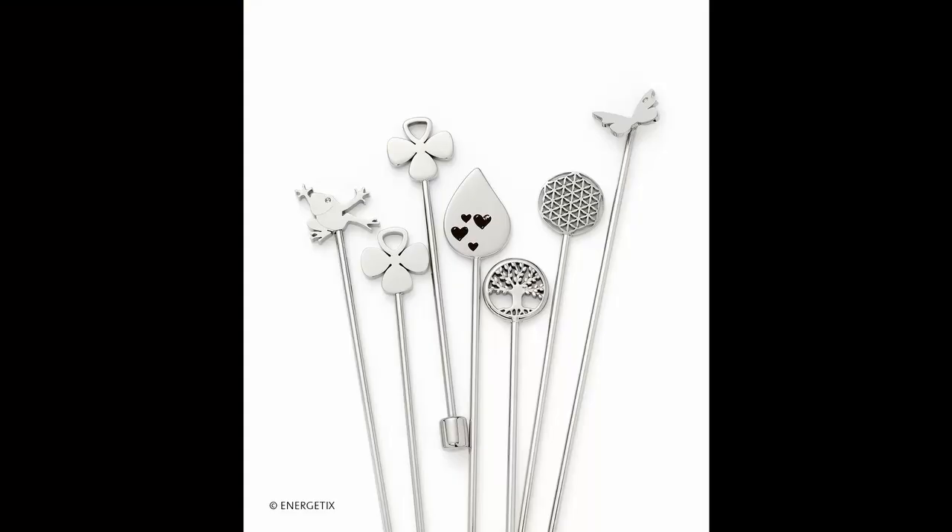Hi, I'm Sue from Tranquil Tea House Therapies and today I've got the Energetix water sticks to show you. These can make great presents for the person that's really difficult to buy for, adding magnetic force directly to the drinking water.